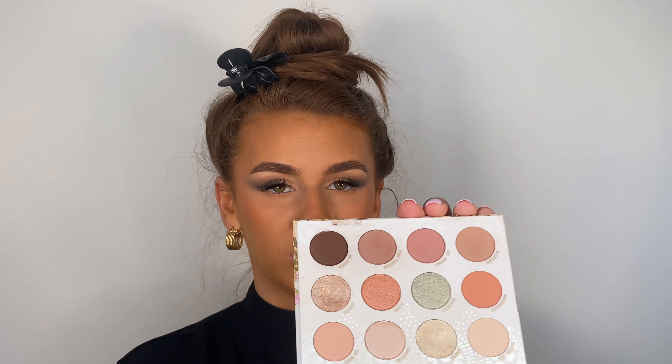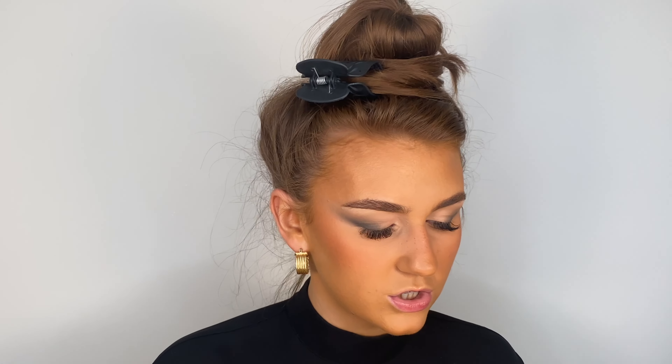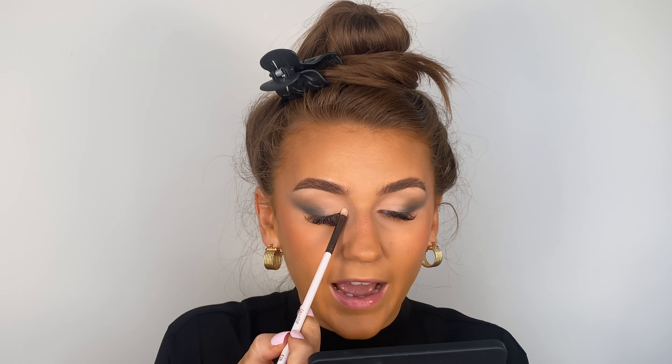I'm not full-on loading an eyeshadow onto that base — I just want to set it with a bit of powder, which is going to act as our eyeshadow. Then I want to add just an ever-so-slight glisten. I tried to find the specific shimmer I wanted and knew only ColourPop would do it — I'm going to use the Good As Gold palette and the shade '24 Carat'. This particular formula from ColourPop is next level. I'm taking a little bullet brush and lightly pressing it on.